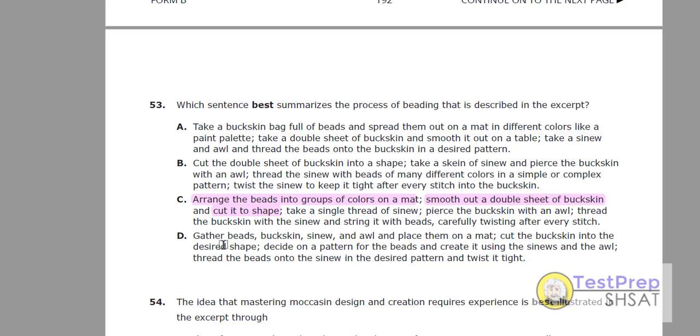Let's just quickly check D. D: she gathers the beads, the buckskin, sinew, and oil, and places them on a mat. No — it didn't say she placed all those things on a mat. She just places the colored beads on a mat. C is the correct answer for question 53.